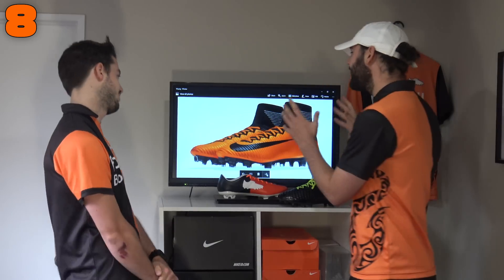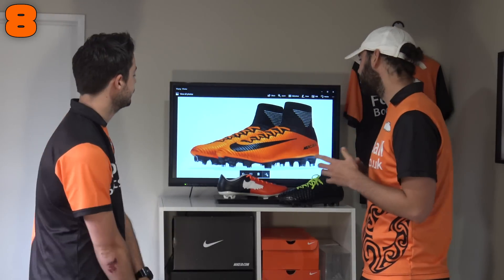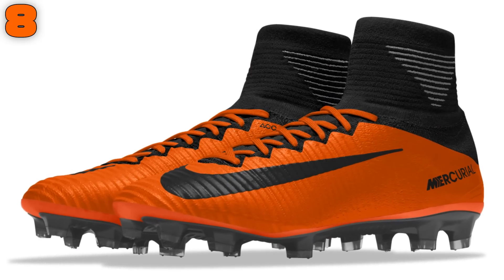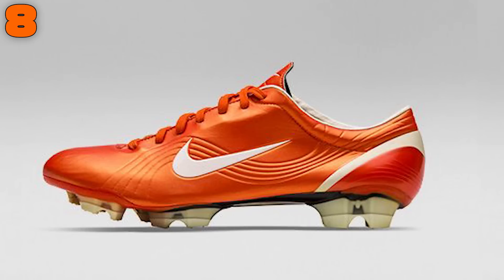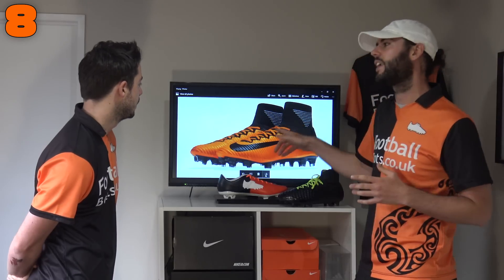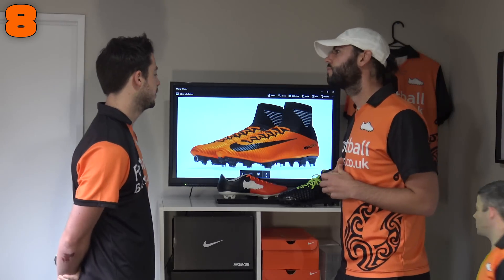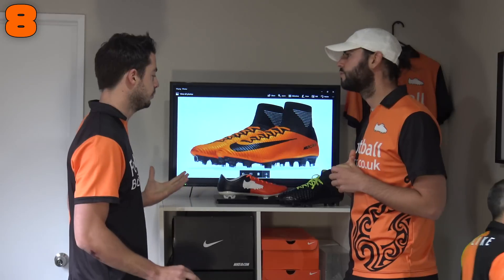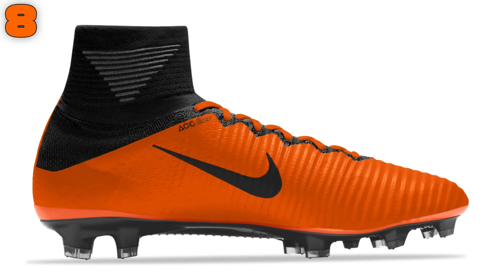In at number eight — you guys are gonna say we're biased, but these look class. Black and orange, it's a lovely combination. On the Superfly 5 it looks stunning. It reminds me a lot of the Vapor 1 which was the Shock Orange — my favorite boot of all time. So this is why I created this one. I like it because it's just got a very solid colorway. It's not that half-half. All orange, bit of black — it's a really perfect colorway.